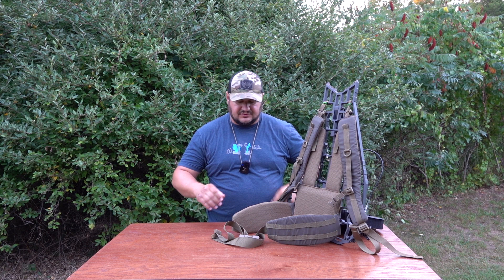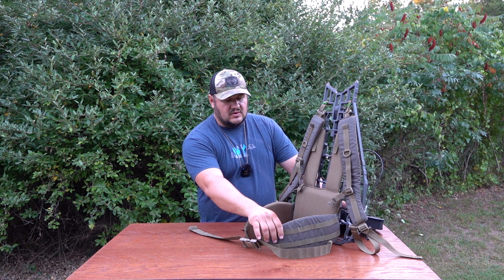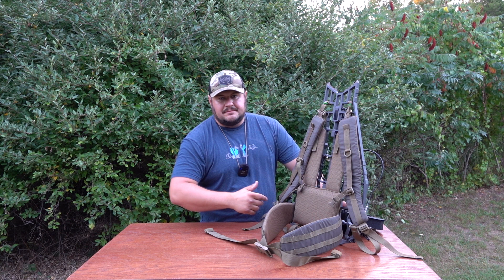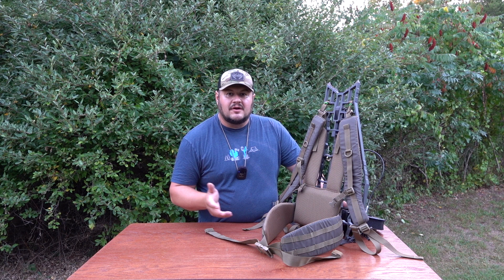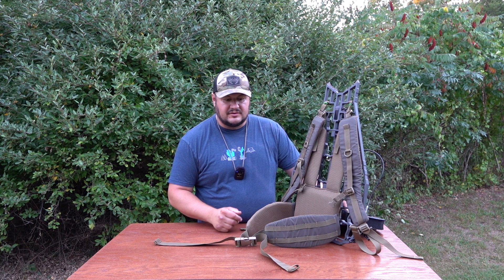On the sizing front, TX5 is going to offer two sizes of waistband. A medium will fit up to a 36-inch waist, and anything over 36 will be a large. I'm a 38 and I had a ton of room left over, so the large should fit even a 42 or 44-inch waist. I chose ranger green — I'm a big ranger green guy.